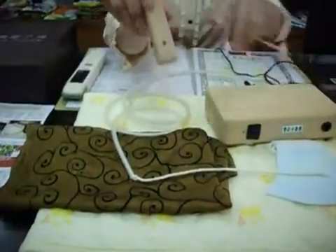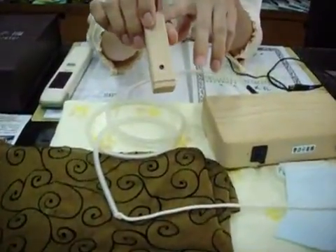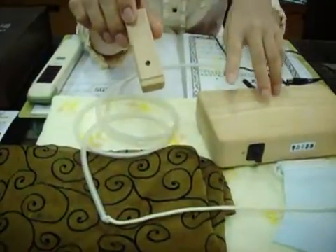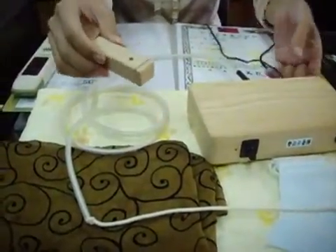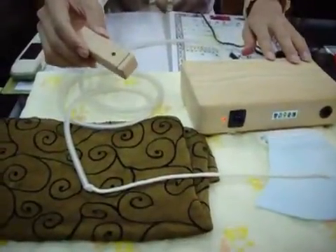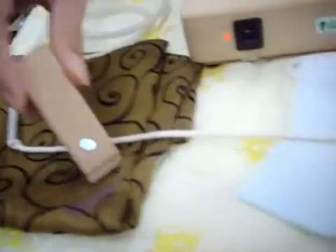We have attached a simple anion potential material tester to detect suitable materials, strong or weak. You may see clearly from the LED light that the better the transmission on the anion potential, the brighter the blue-colored LED light will get.